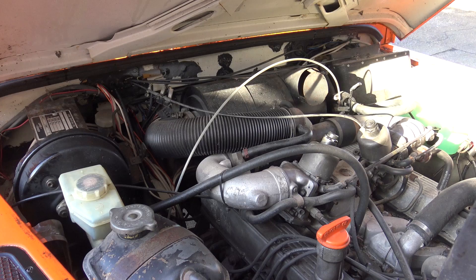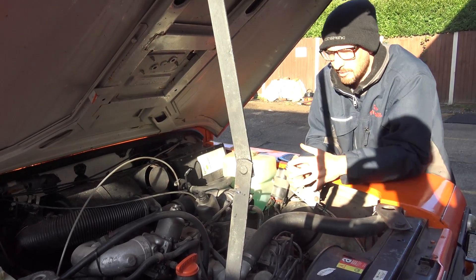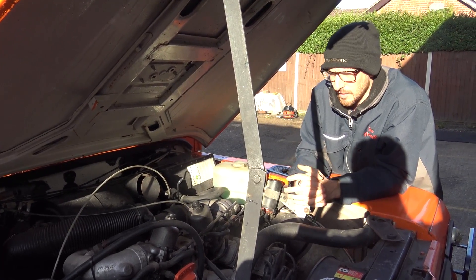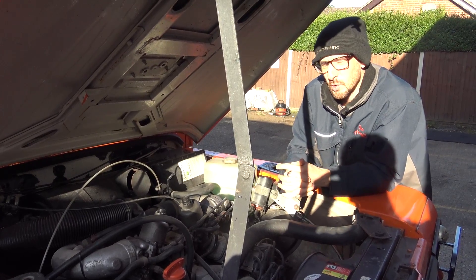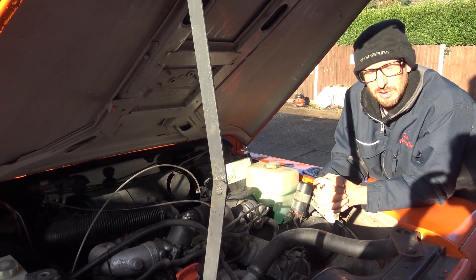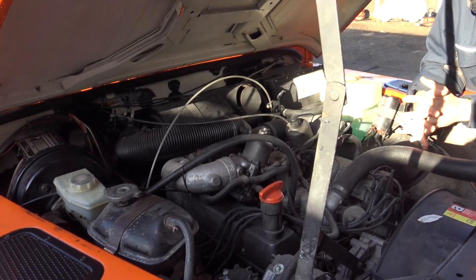That will also allow us to remove the rocker covers and see the camshaft to check internal engine condition. I have already had a look down the oil filler cap and it does look really nice under there. This hasn't got many miles on the clock - I think it's close to around 50,000. Low mileage doesn't always dictate good condition because it could have very infrequent oil changes over its lifespan, which can cause black sludge to build up. Let's cut back in a couple of seconds and see what Holly's got up to and what we can see inside the engine.